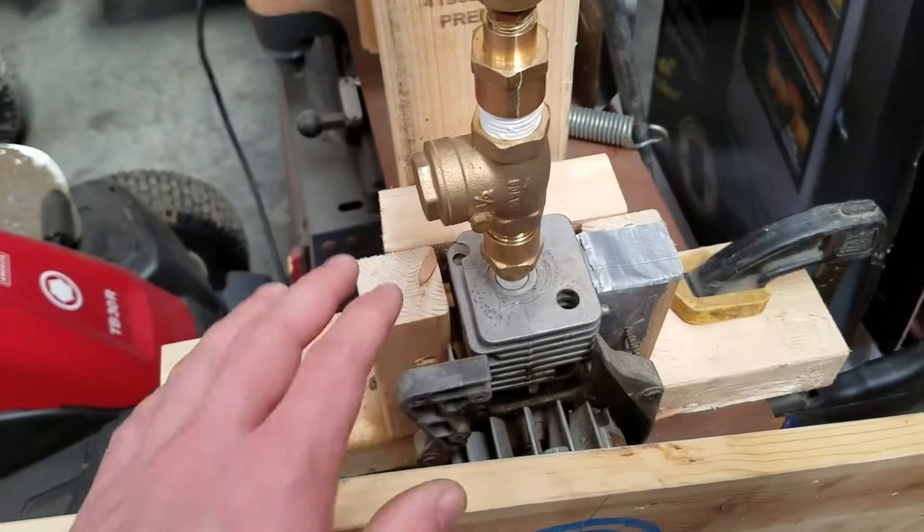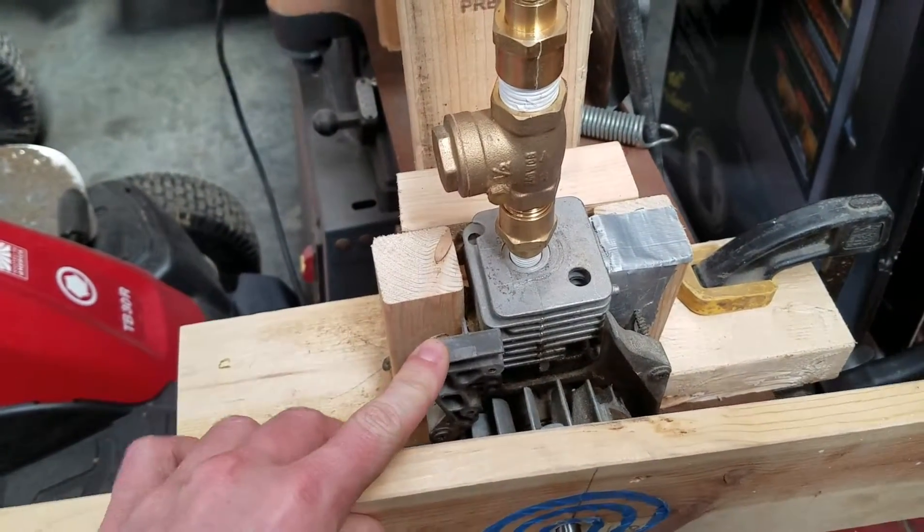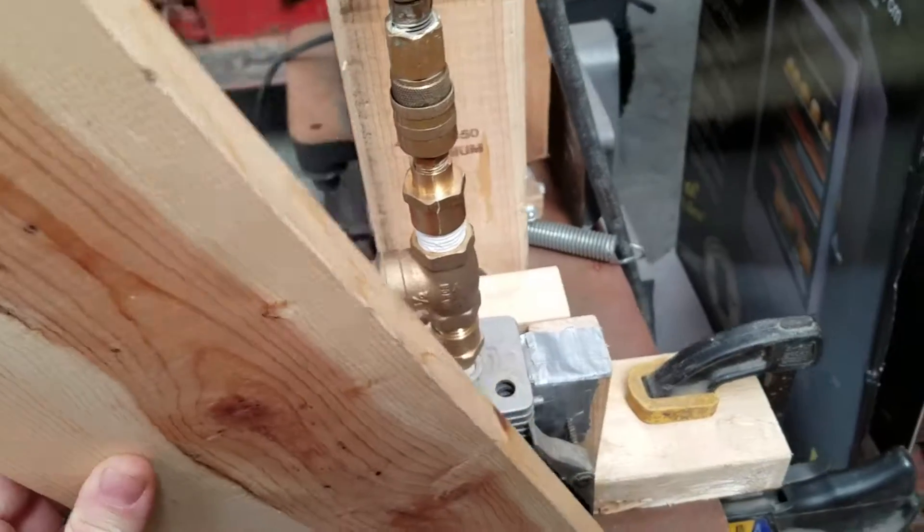Hi guys, today I want to talk to you about a two-stroke wee beater engine converted to a steam/air powered engine.